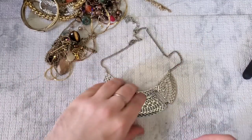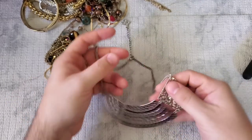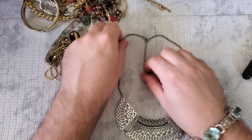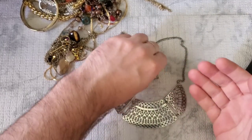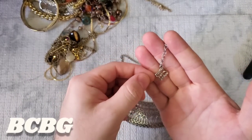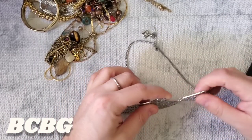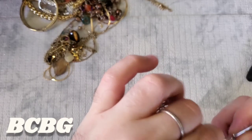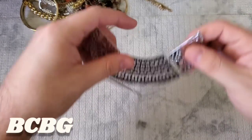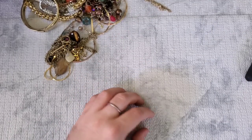This is a gorgeous silver-tone bib necklace — kind of reminds me of lace, like a doily. It's either Ann Taylor or BCBG — I always get them confused. It's just missing a jump ring. So I just have to find a jump ring that's the same size and get it reconnected. Not too bad so far.